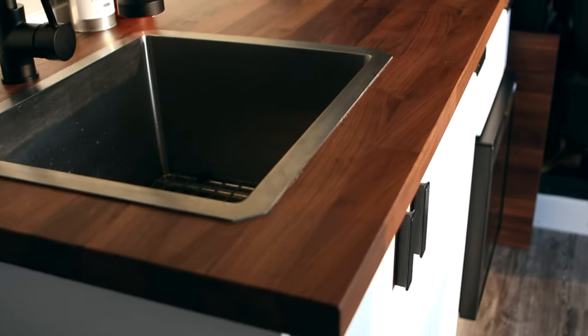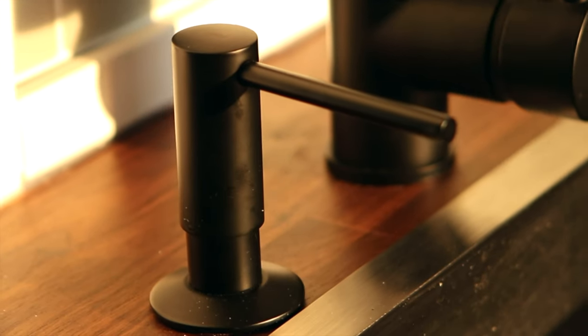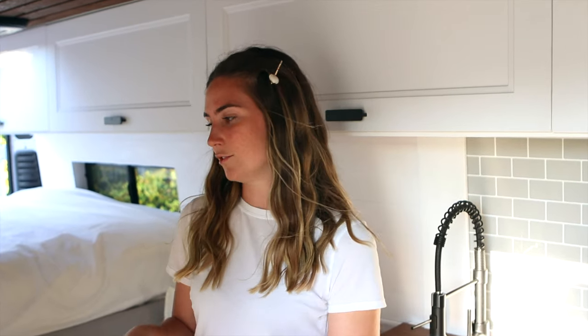We've got a walnut countertop and then black accents on the faucet, the stove, all the handles, and everything. As for the layout and design of the van, we really wanted to maximize comfort when someone's living inside the van full-time, so things like being able to lay back and kick your feet up in several different spots was really important for us.